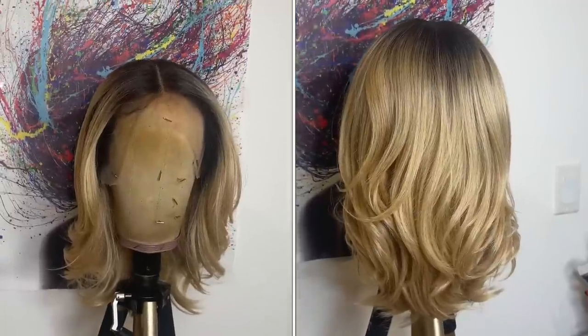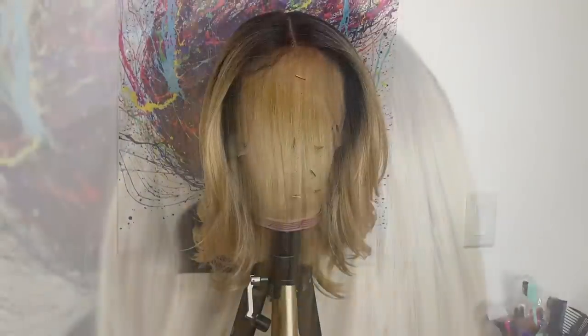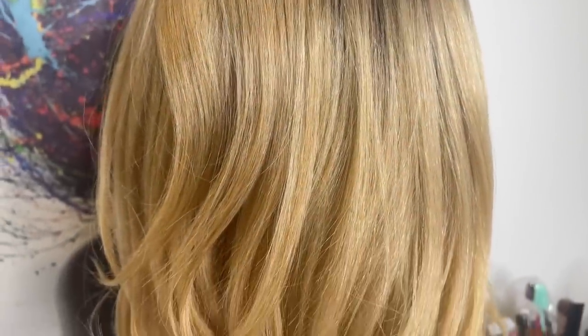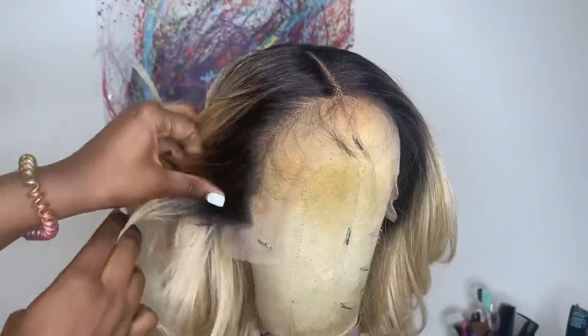This is what the Golden Honey looks like straight out of the package. For this one I kept it simple — I didn't style it at all because I knew I was going to switch it over to a right side part. The hairline comes lightly pre-plucked as well and you get baby hairs.